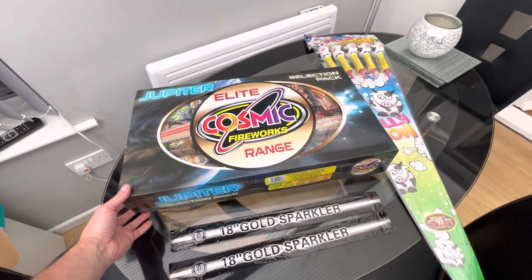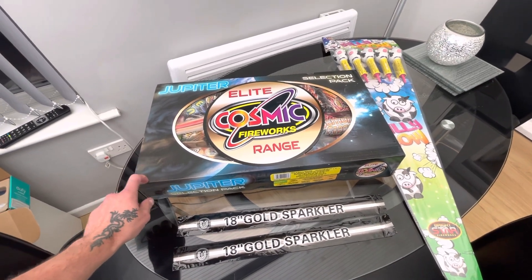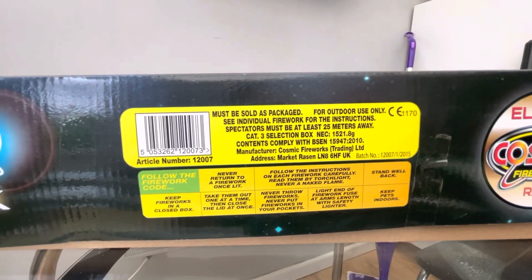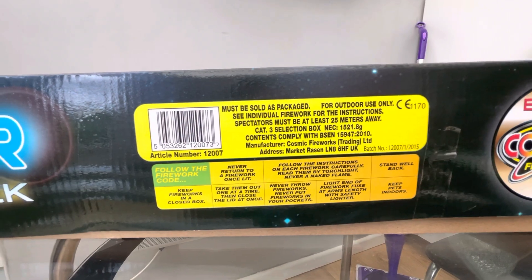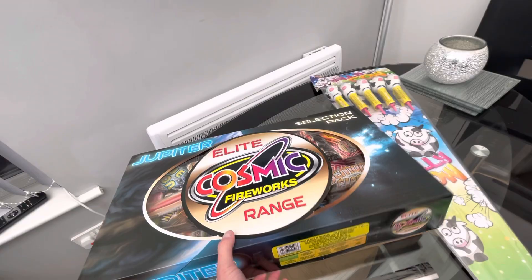This selection box is pretty good. I've been wanting it for a little while actually and had a chance to fire it off but picked it up when I was in store. Got NEC of 1521.8 grams in there so there's some good pieces. I've already opened it up a little bit to have a look.